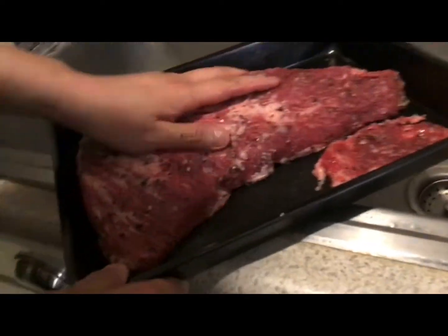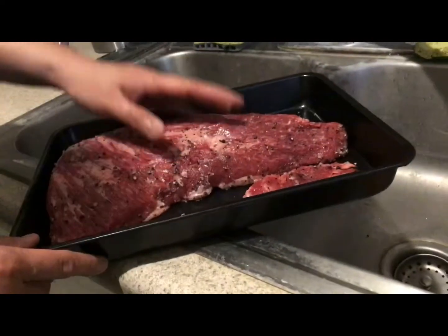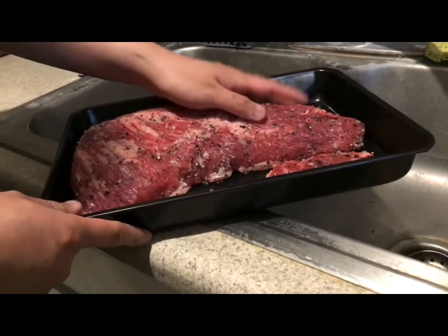Now what we do is we let it sit. We're going to put aluminum foil and saran wrap over it, put it in the fridge and leave it overnight. Let the seasoning take its place on the meat and then tomorrow we'll grill it. Now you know the basics for now — see you guys in the next one, part two.